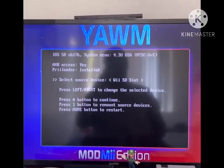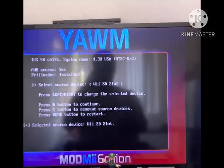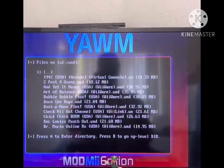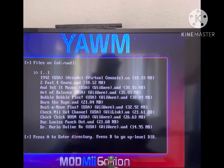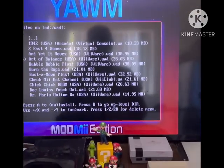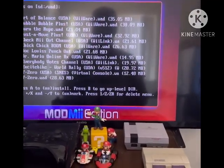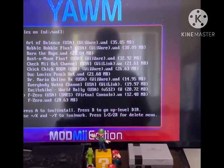What you need to do is select 'Wii SD Slot' on your Wii Remote. Then you can select the WADs you want to download — I remembered I want F-Zero, so I'll select that one.